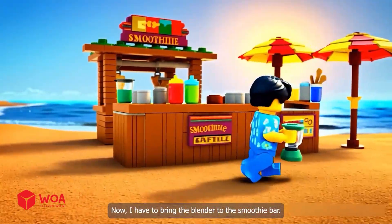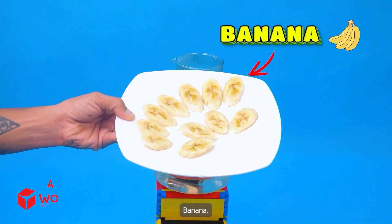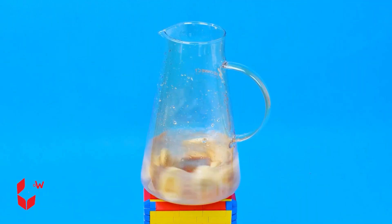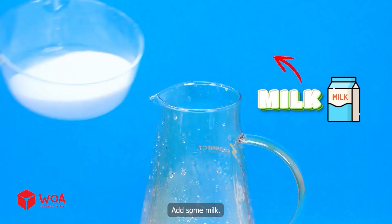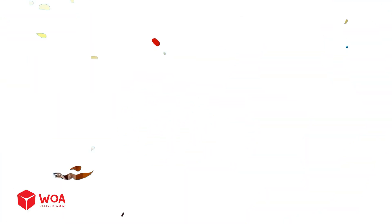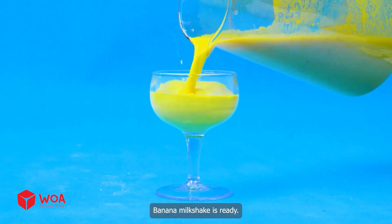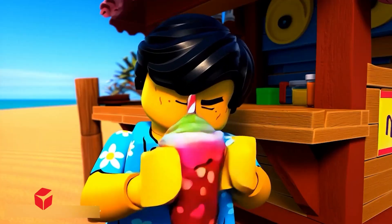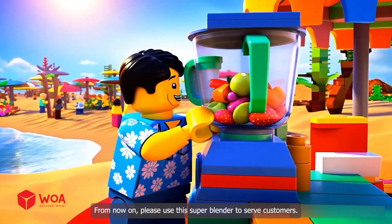Now I have to bring the blender to the smoothie bar. Hi, I have something to show you. Banana — add some bananas. The bananas are completely blended. Add some yogurt. Add some milk. The mixture is mixed through it. Banana milkshake is ready. Trust me, this will definitely be the most delicious smoothie you've ever known. Oh yes, it's so delicious. From now on, please use this super blender to serve customers.